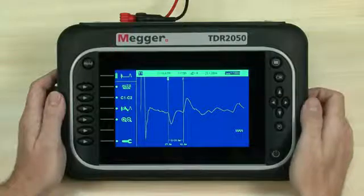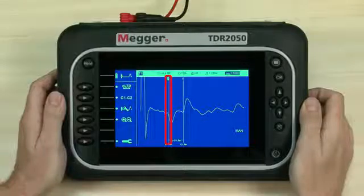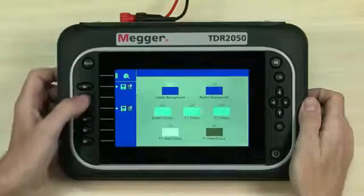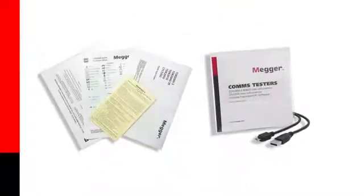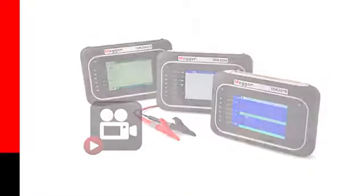Release the navigation button to stop cursor movement. We position cursor 1 at the start of the first event and cursor 2 at the start of the second. A delta measurement shows the distance between the events. We hope that this quick introduction to TDR-2050 operation has been useful and allows you to get started on your testing and fault finding. There are some useful printed documents in the box and many more on the support CD. Watch out for other videos in this series. Thank you for watching.